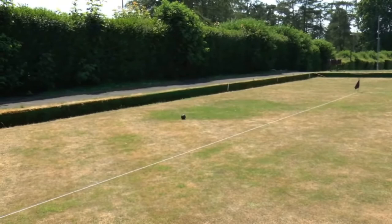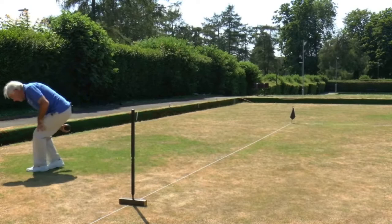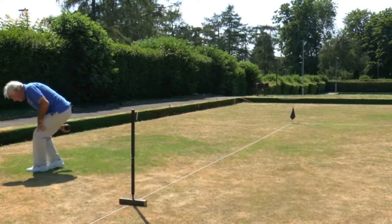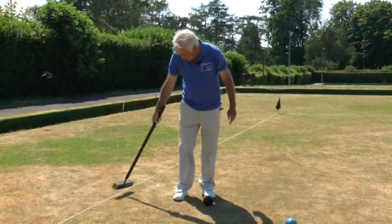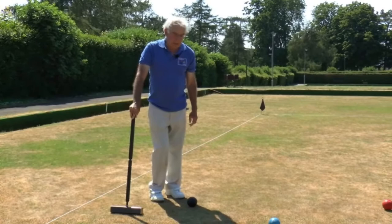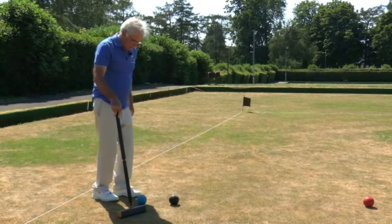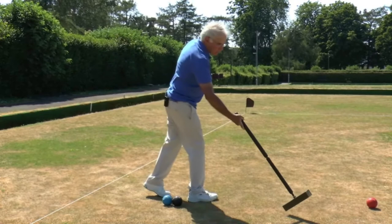The black ball has actually gone over the boundary line here. And when that happens, it comes back onto the court — but it comes back in a yard from the boundary. And that's why a mallet is normally a yard long; it's your measuring tool to come in a yard from the boundary. We'll look at the reasons for this in a later module. So I rushed my black ball off the court and my blue ball becomes another ball in hand.